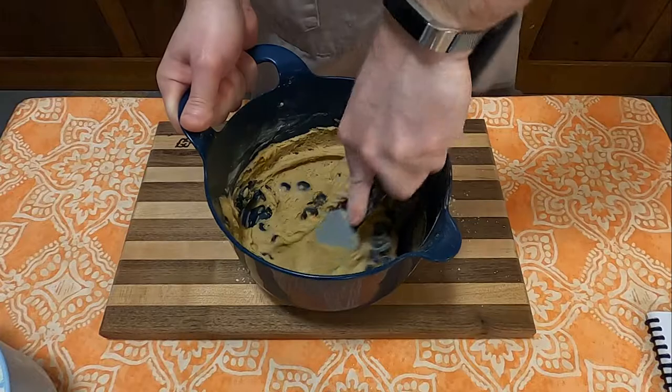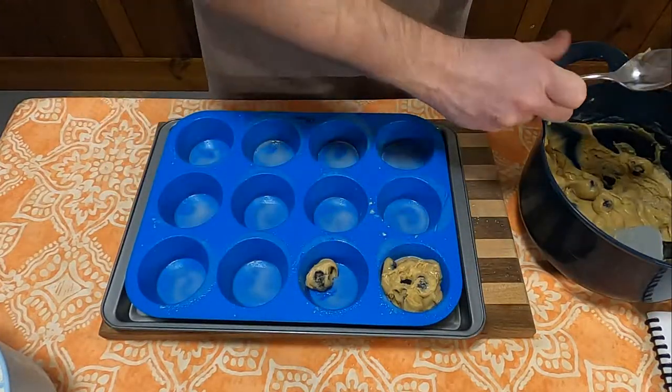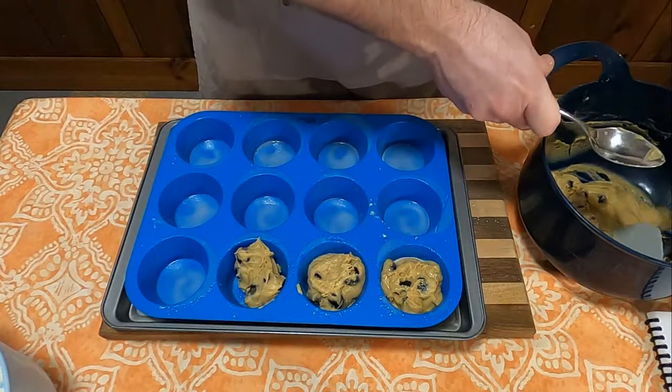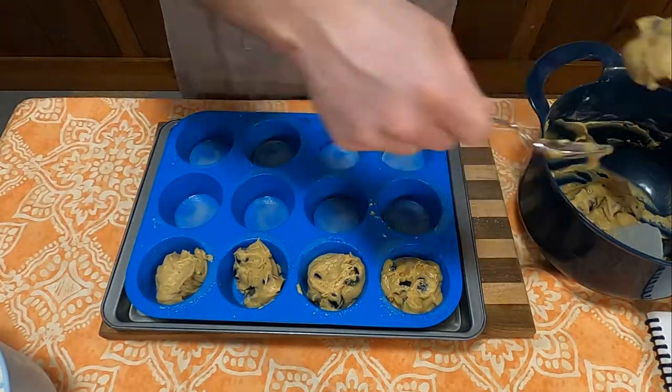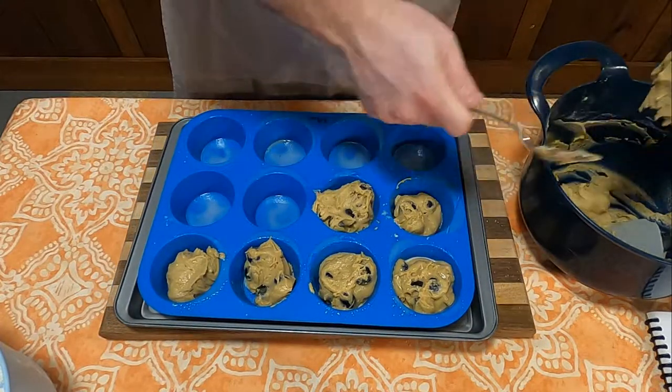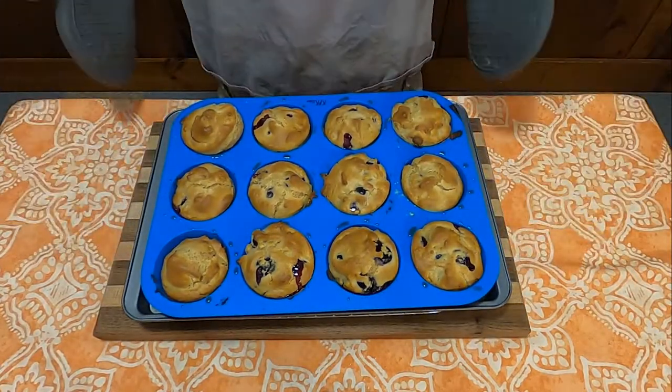Once well combined, you will put them into a muffin pan about three-fourths of the way up the top of the molds. Put them into an oven for 12 minutes at 425 degrees, and there you go, blueberry muffins.